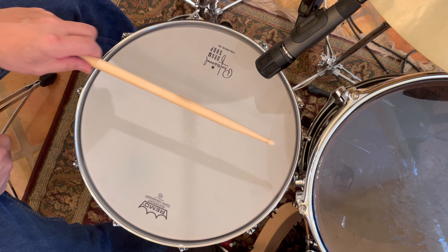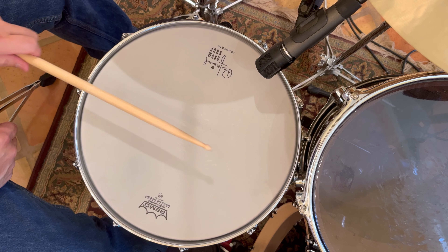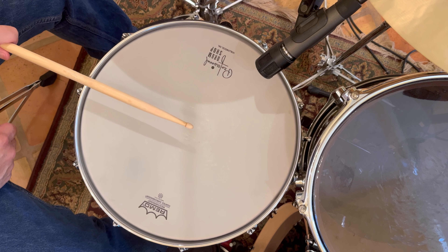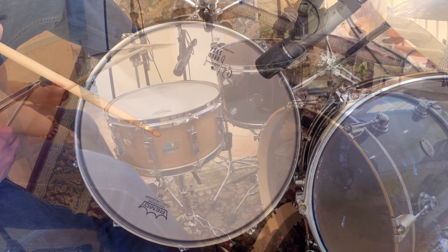Here's what it sounds like tuned up, and here's what it sounds like tuned down.